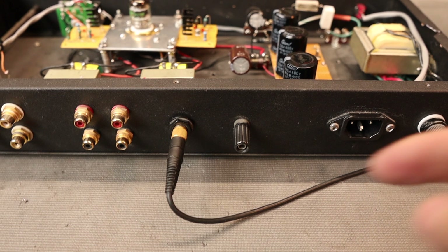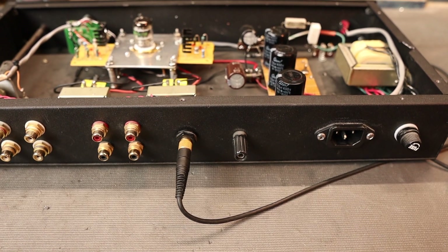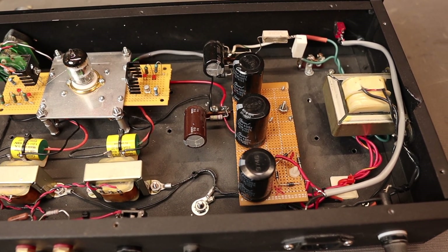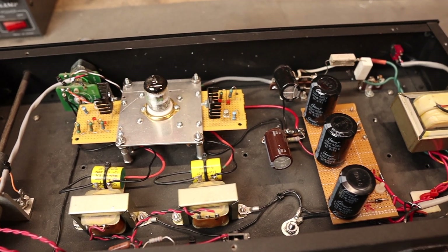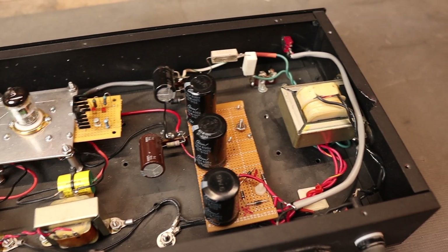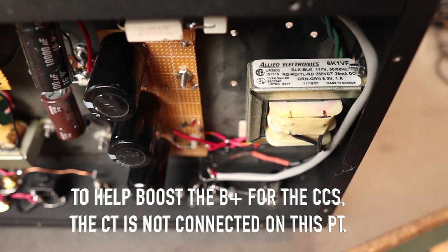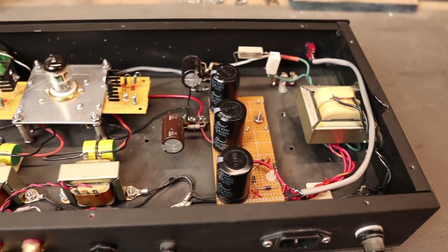I also have a ground post for your phono stage, so you can ground-tie your phono stage and turntable to that to help eliminate or reduce noise issues or ground loop issues. The power transformer I'm using is the bare minimum — I would not go anything smaller than this. Since we're only using one tube the filament supply is very minimal, but we are drawing close to 24–25 milliamps on the circuit. I sourced this transformer from Allied Electronics; Hammond makes something similar. I'll put everything in the description below. You can go bigger, but I wouldn't go any smaller.